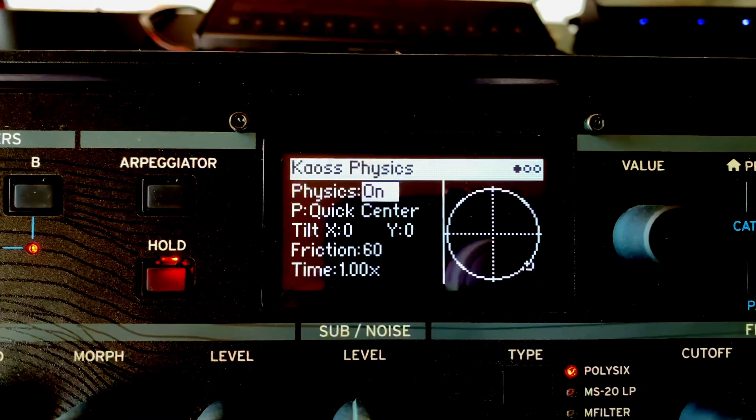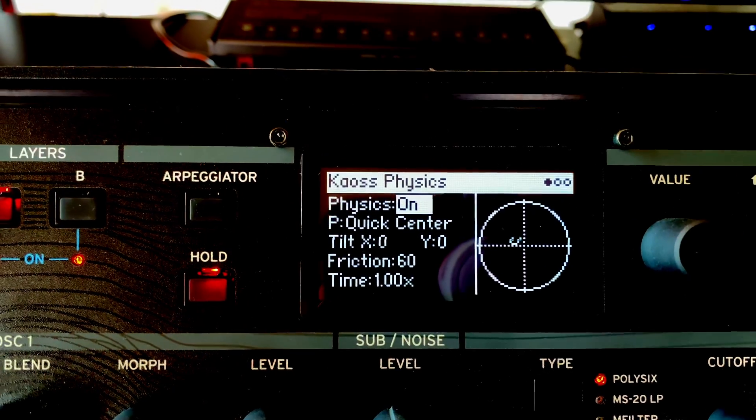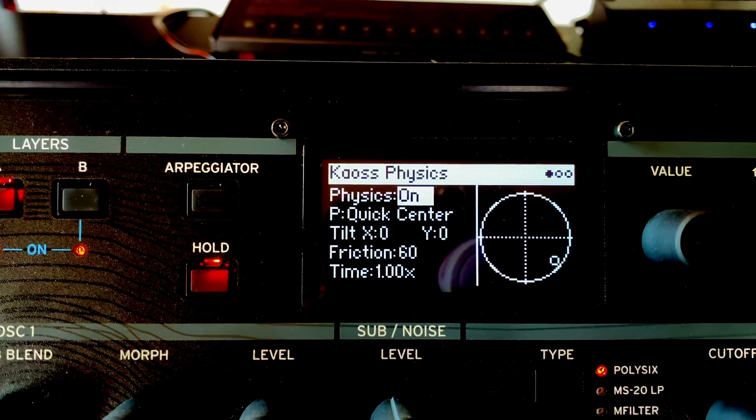The keyboard itself is nothing special and unfortunately has no aftertouch — this would also be my biggest criticism concerning the hardware. Unfortunately, such a flood of possibilities and editing options often doesn't lead me to a goal, and quickly you've spent three hours messing around with the programming of the Chaos Physics, which was fun of course. But if you don't have a problem with that and like to fiddle around with Eurorack, you shouldn't have any problems with that. I'm more of the type who doesn't really need memory locations on synths.